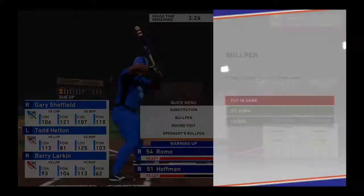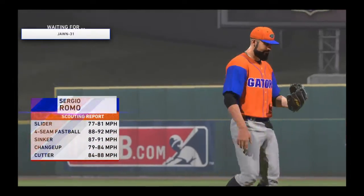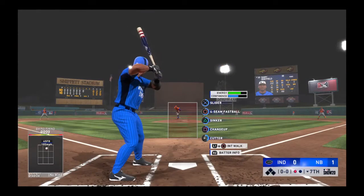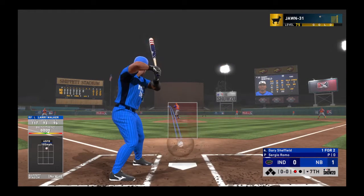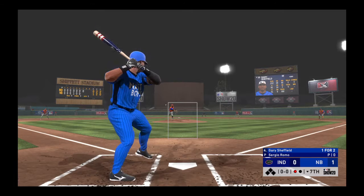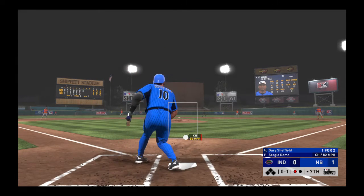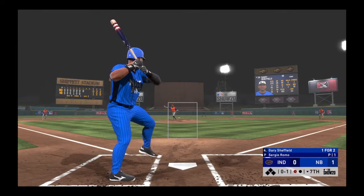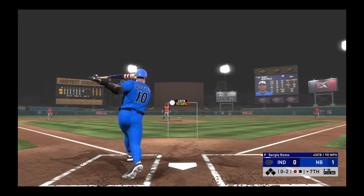Digging in and looking for more — Gary Sheffield. He went deep last time up. New pitcher set to take over now. It's right-hander Sergio Romo that gets the call. Swing and a miss at a first-pitch changeup. Nothing and one. Man, that pitch had the look of a fastball — straight changeup, and the bottom fell out of it.